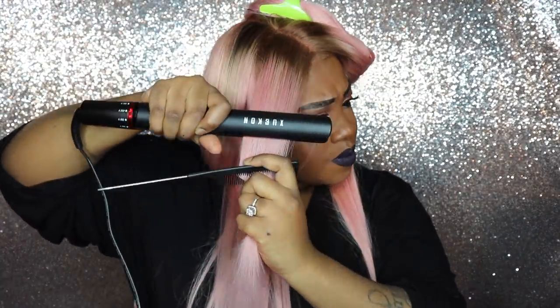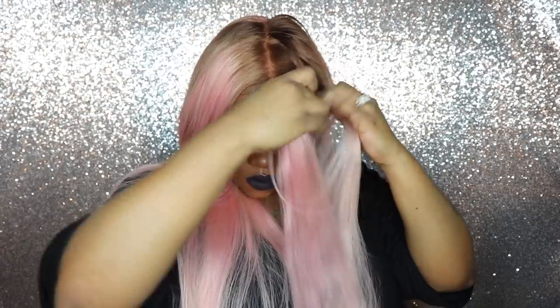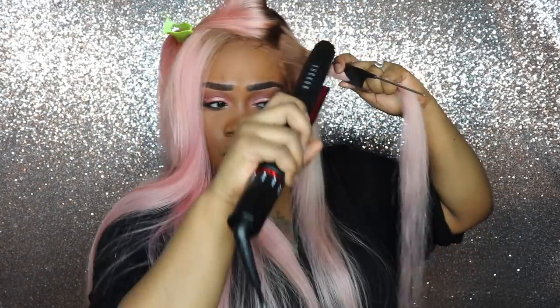If y'all want to see a more detailed, in-depth tutorial let me know — I absolutely love bone straight hair. After I finish the tutorial, stay tuned because I'm going to have a giveaway at the end of the video just to show my love. I love you all.